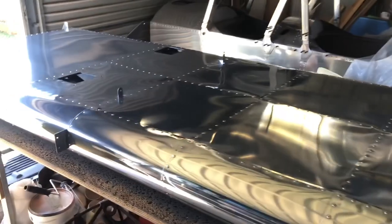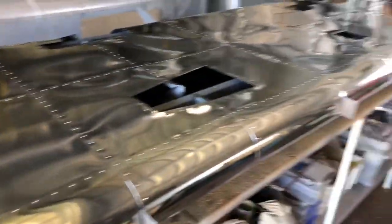So 90% done and 90% to go. A bit of rigging and some bits and pieces. But that's progress. Pretty happy.